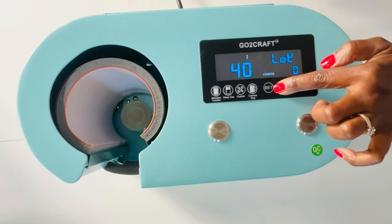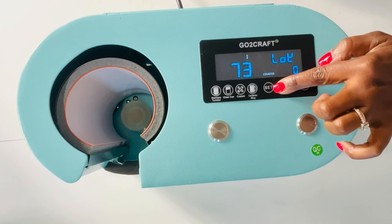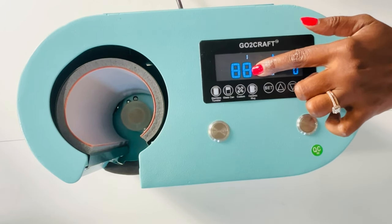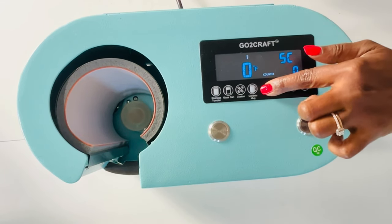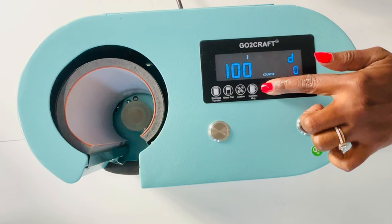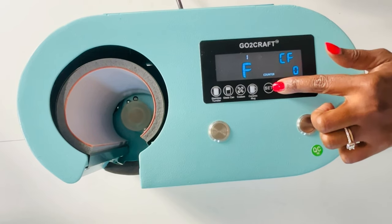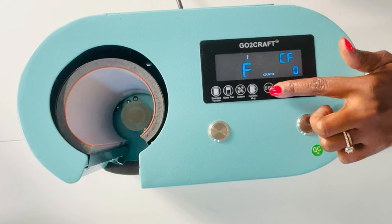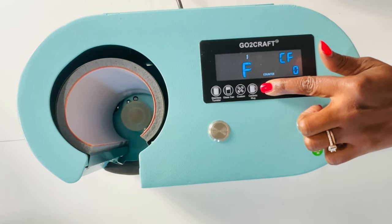Let's look at how to navigate going between Fahrenheit and Celsius. You will press the set option until you see L-O-Y displayed on the screen, then press the up arrow until you get to the number 88. Press set again and continue to press set until you see the C and the F on the display. The C is for Celsius and the F is for Fahrenheit. Make your selection and then press the set option again. I'm going to keep mine on Fahrenheit.